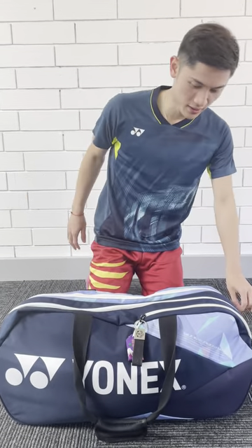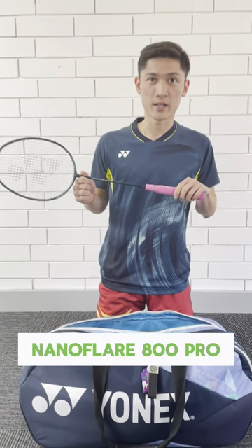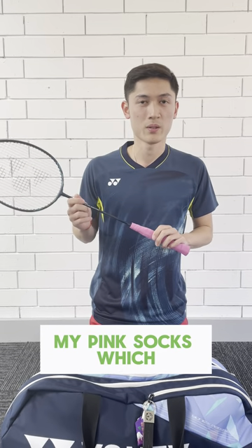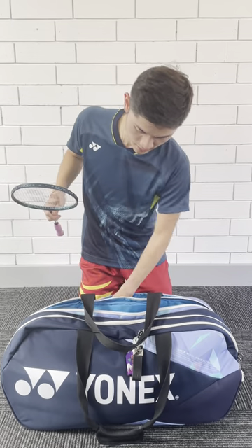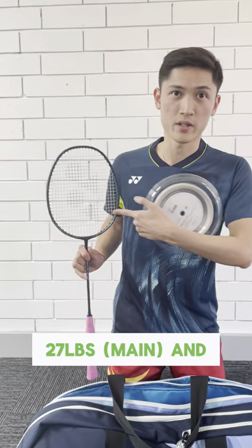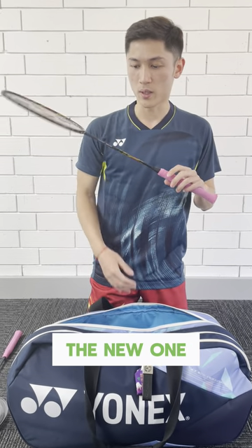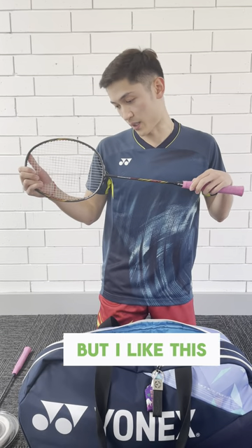Let's start with the racket. I use the new Ano Play 800 Pro, the new blue one. 3U and G5, with the pink grip to match with my pink socks, which I only use as ornaments. The strings are X-Volt 63, so my tension is 27 main and 29 cross, white color. And before I got the new one, my old racket was the Nano Play 800, which is a similar racket, but I like this new one better.